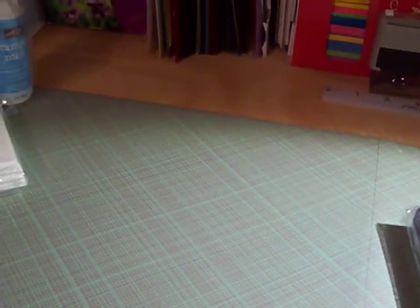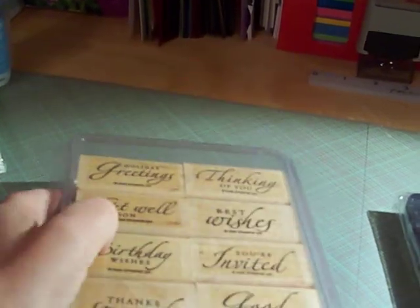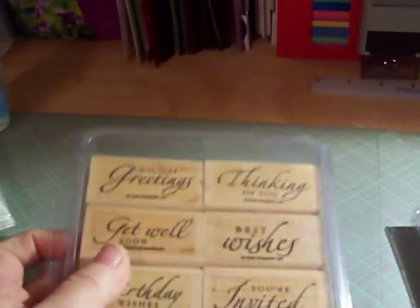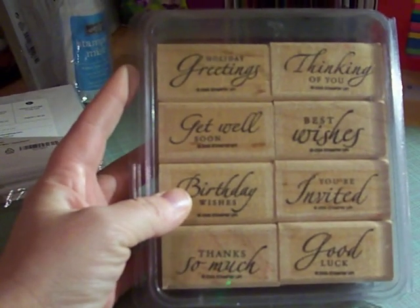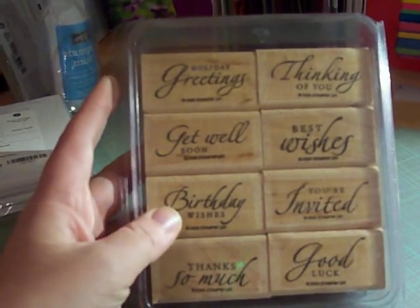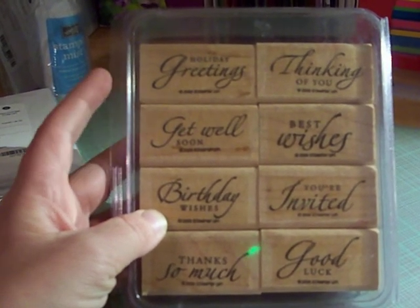I also received Sincere Salutations. This was in the idea book and catalog — the big book here — and it includes: Holiday Greetings, Thinking of You, Get Well Soon, Best Wishes, Birthday Wishes, You're Invited, Thanks So Much, and Good Luck. This is just a great stamp set to have — it has all of the greetings and salutations that you would need for generic type cards. So I really like this stamp set.